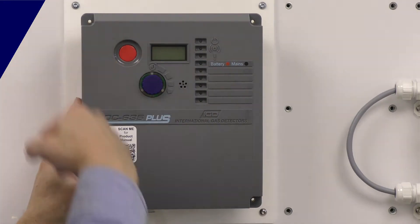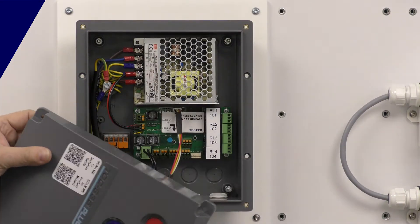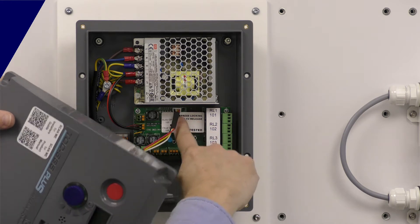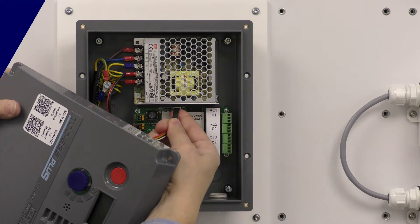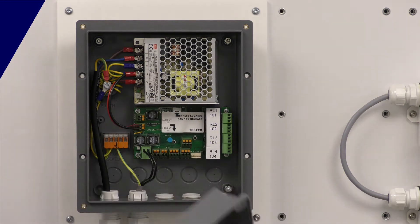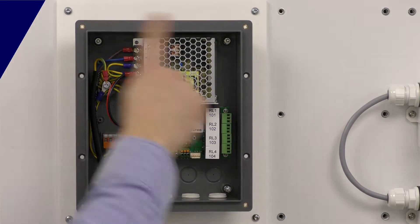We've popped the four lid screws and taken the cover off. We've got a cable connector here. There's a little note on a sticker that says release the locking ramp, pull back, and that connector will pop off. So now we can see the internals.